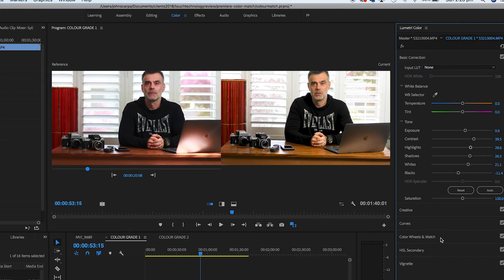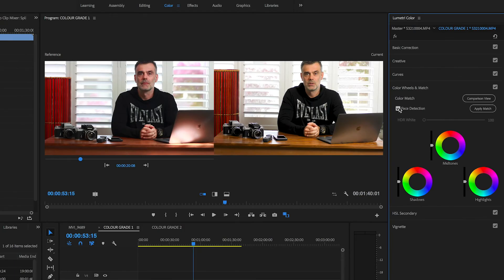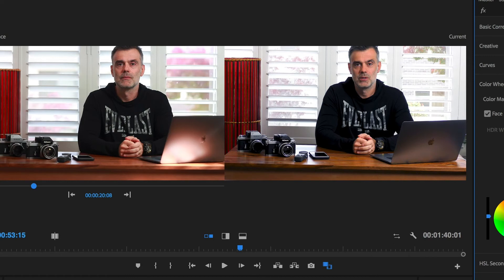This is where we're going to use the brand new Color Match feature to see how well Adobe's AI Sensei engine can perform the match for us. We click on the Color Wheels and Match area just below the basic correction — it used to be called just Color Wheels, it's now Color Wheels and Match. We can see our shadows, highlights, and mid-tones color circles. There's a new Apply Match button which lets Adobe do its magic, and also an option for face detection. Because this is a video portrait, I'm definitely going to take advantage of that to match the skin tones as much as possible. I'll click Apply Match.